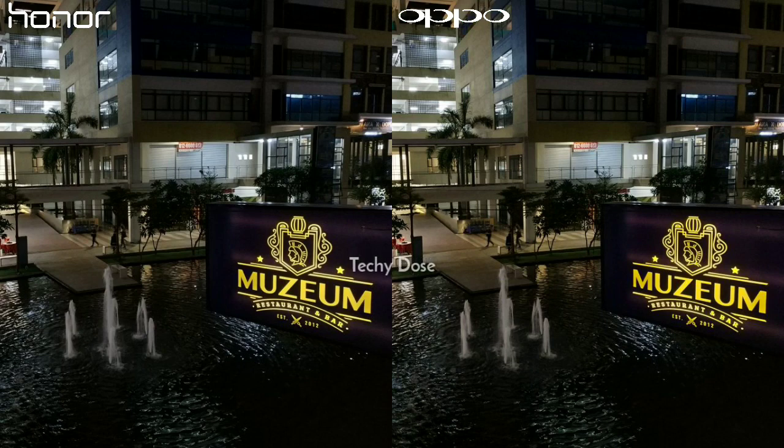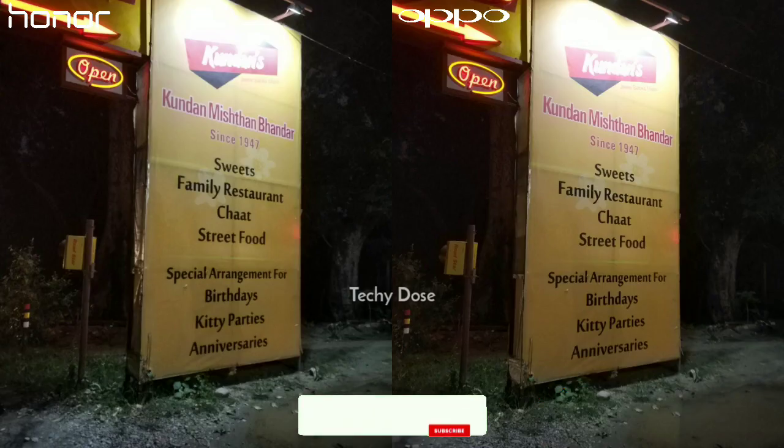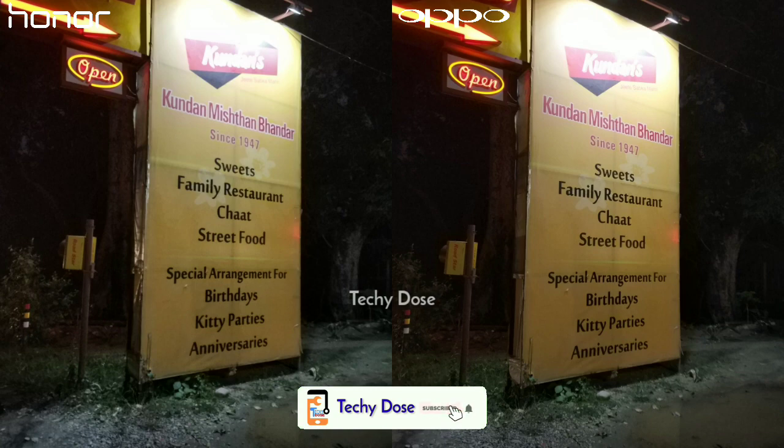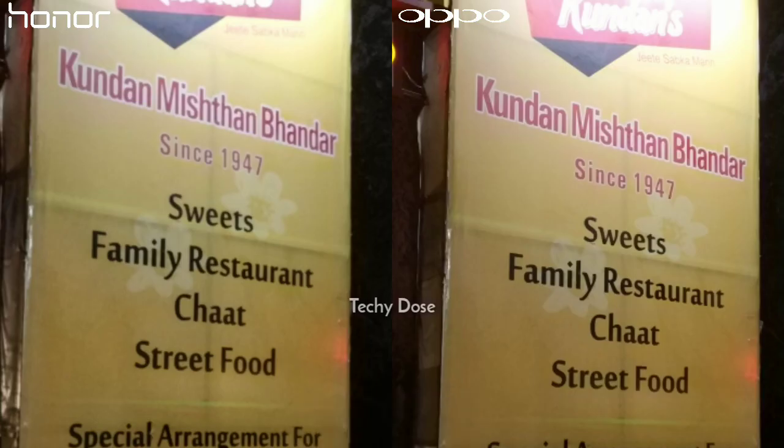Now let's have a look at some night shots. Honor 8X is doing an amazing job here as well. Looking at both images, there is no huge difference in capturing details and exposing darker areas in low light conditions, but there is a difference in color reproduction — the Oppo F9 Pro image is more yellowish than Honor 8X. In another night shot, the Oppo F9 Pro is bright and sharp with contrast slightly on the higher side, while the Honor 8X has lower clarity and the contrast level is not quite decent.